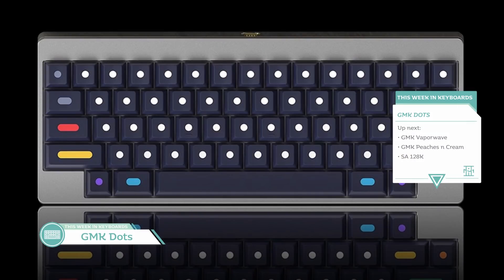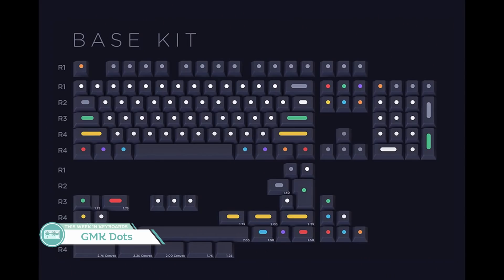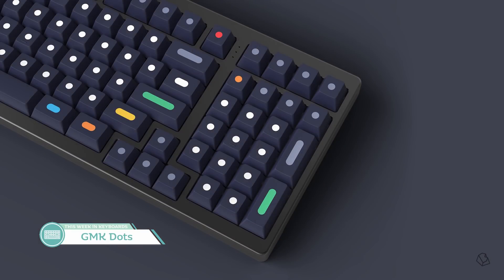Next up over at Novel Keys is GMK Dots, designed by Beep. This set is honestly really growing on me. It started out as an April Fool's joke but now it's a real group buy — and it's going great. Over 500 units have already been sold. Base kit is $135 with the compatibility you'd expect. All the legends are, well, it's in the name — everything is either a dot or a bar, which you could describe as a long dot. It's a form of minimalism a lot of people will appreciate. My wallet feels drained from GMK Olive and Oblivion, but I might be picking this one up anyway.